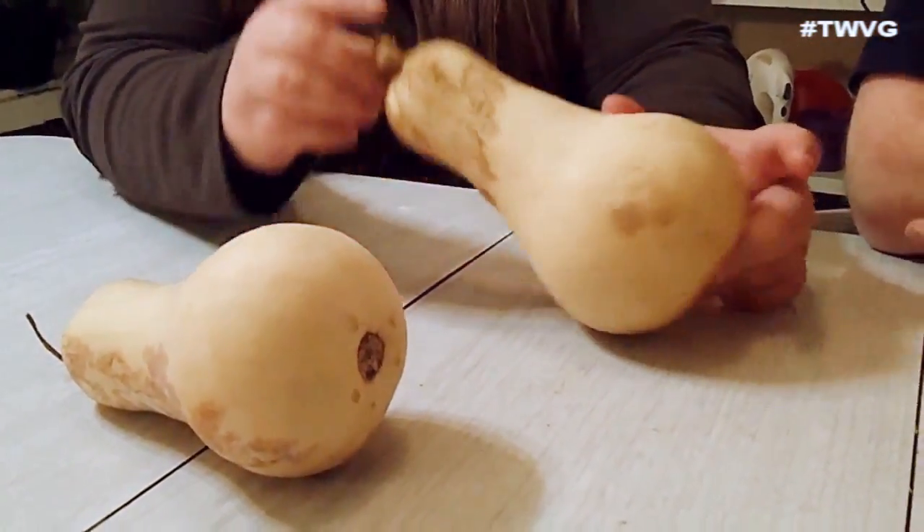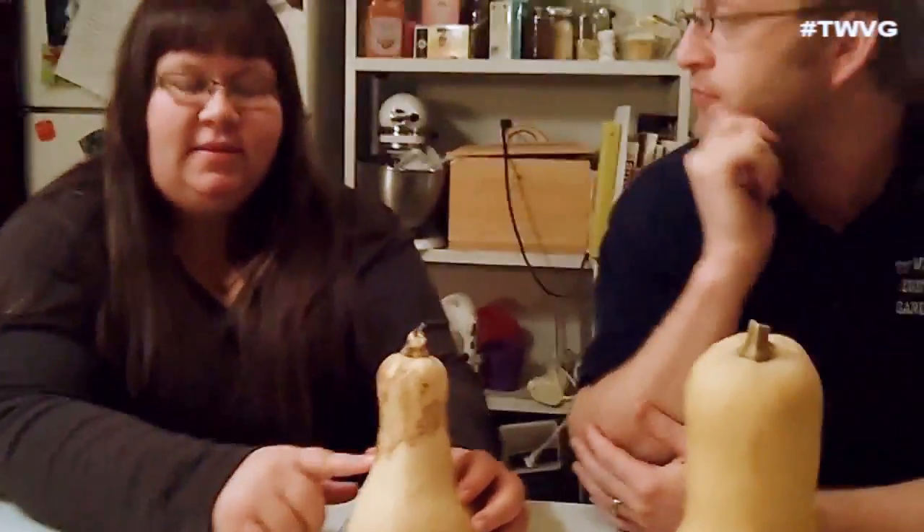It is still edible though. If you cut it open and there's rot on the inside, you don't want to eat that part, but if it's just on the skin right here you can still eat it — just make sure you cook it properly as well. So cut the bad parts out and it's good to eat.